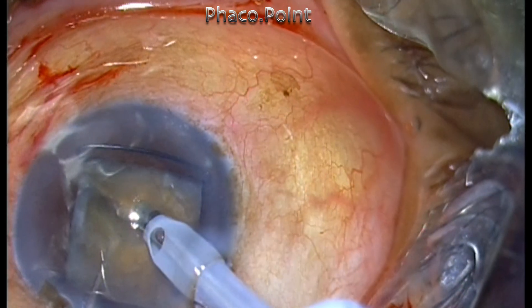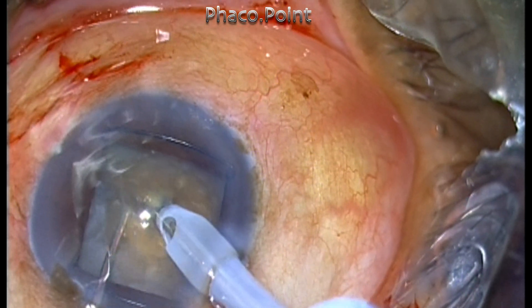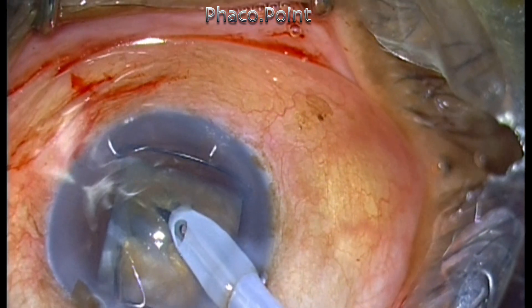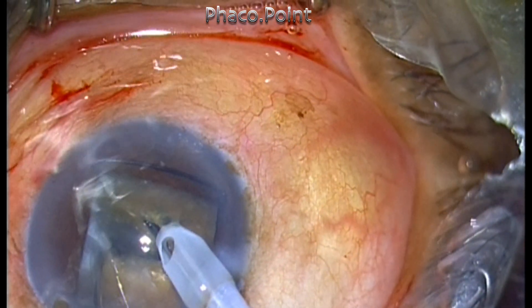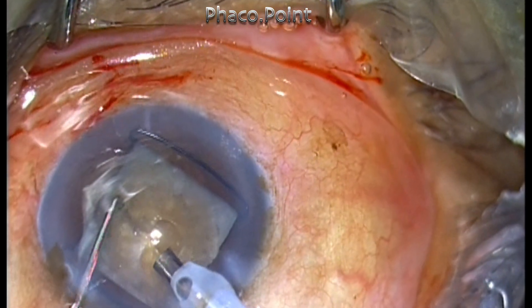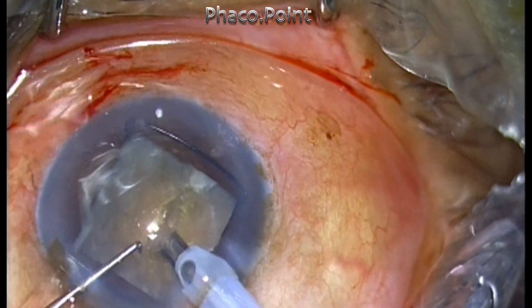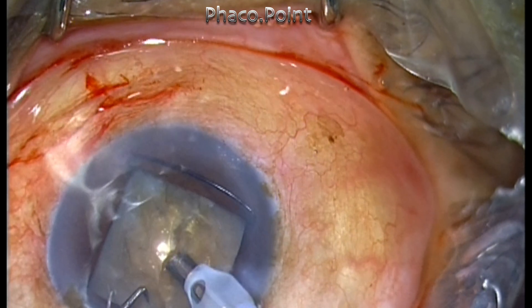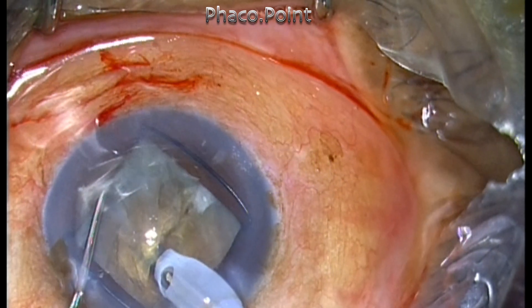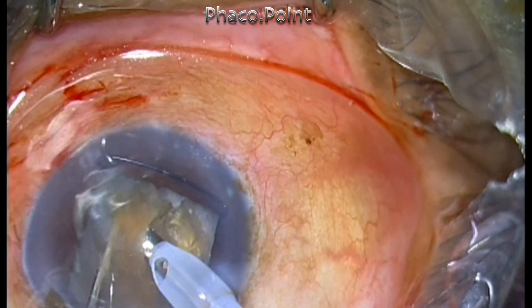The tip of the phaco probe has been exposed to almost two millimeters — this is what I do when handling hard cataracts. I'm performing phacoemulsification using a multi-burst mode. The power in this case is just 40% with a burst duration of 30 milliseconds and a duty cycle of 75%. I'm going to perform sequential phaco chop, where the pieces are created on the go and removed as they are created.